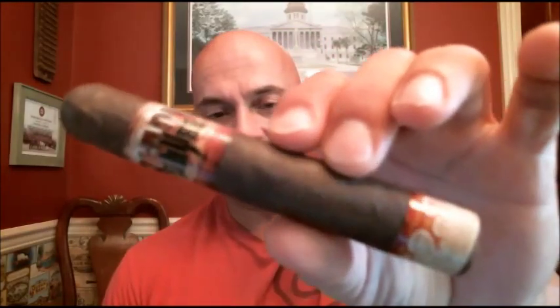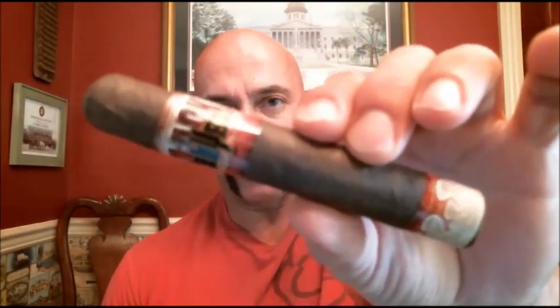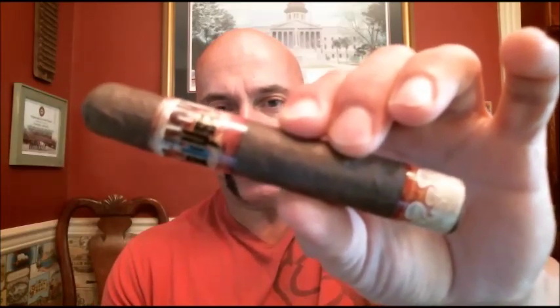Hello everyone, welcome back. Today we're doing a house cigar from JR Cigars called the Black Abyss. This size is a Robusto but goes by the name Banshee. The wrapper is San Andreas Maduro, the binder is Corojo, and the filler is Cuban Seed Corojo Criollo 98, Olar, and Dominicana Palacto Cubano. It's listed as a full-strength cigar.